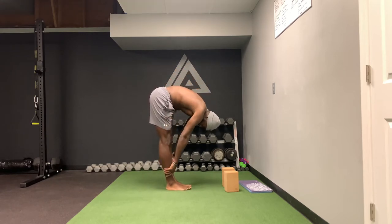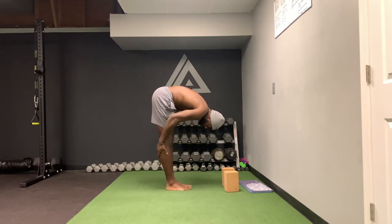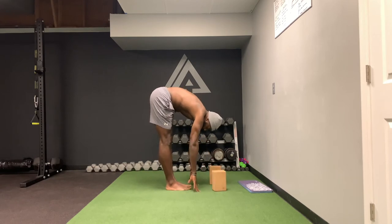From here, while keeping your legs straight — if you can touch your toes, great; if you can touch the ground, great; if you can only put your hands here, great; if you need to use yoga blocks, great. The key is making sure that the legs stay straight. And now what we're going to do, we're going to go to town.